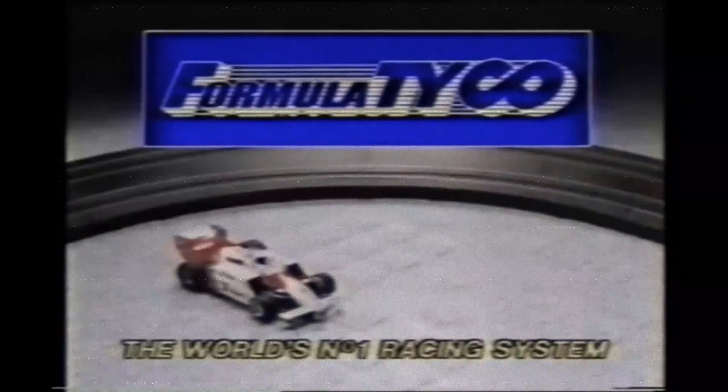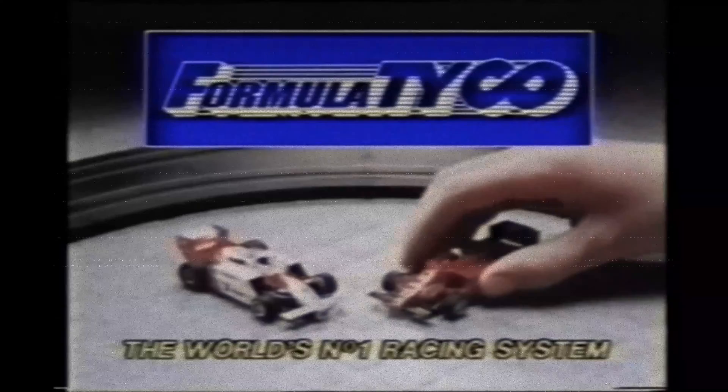Try for the chicane, try for the lead, hit the Tyco power, up the high bank corkscrew, turn and into the straight at an awesome 1200 scale miles per hour. Take the lead through the hairpin and you've done it, you've won. I think Formula Tyco is the best yet — the world's number one racing system.